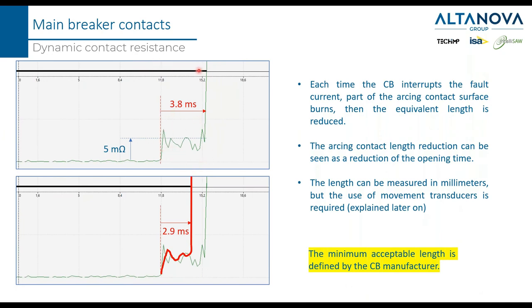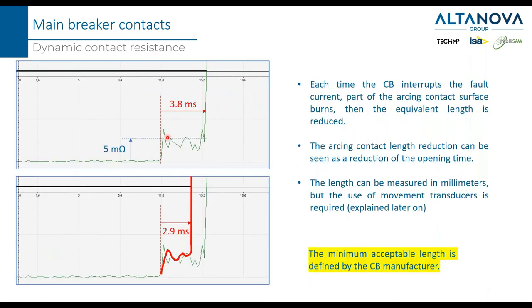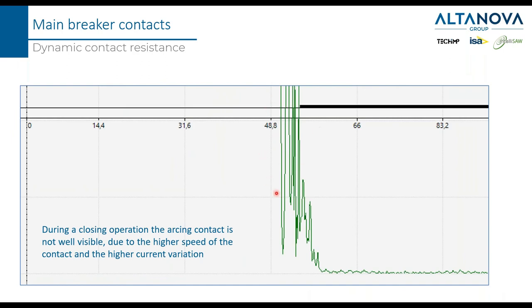This graph is best recorded during an open operation. If you try to do it during a close operation, the graph will not be as clean because the speed of the contact when closing is higher, coming from acceleration over some milliseconds. A field example shared by a customer showed bounces — small interruptions in one of the phases. To confirm this was not a measurement error, he performed a dynamic resistance test, which confirmed something was wrong inside the circuit breaker. This test was recorded with another device called the CDA 1000, which is simpler than the CBA 3000 but does the job.